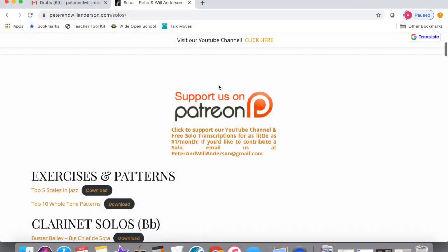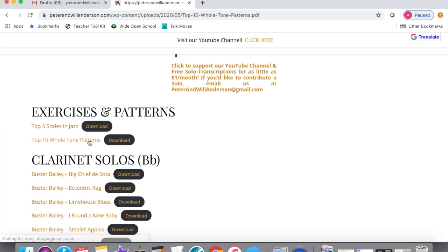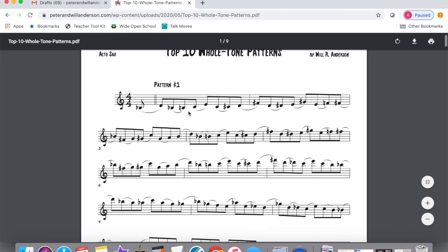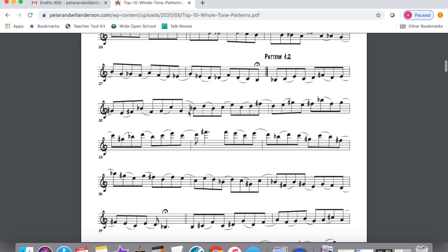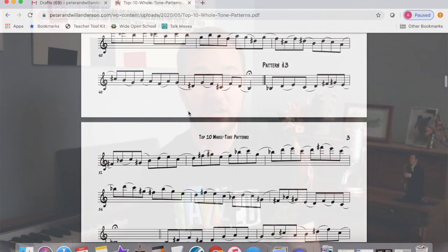So as you can see, this one scale gives you a lot of mileage. Over the years I've found ten different whole tone patterns that are really fun and sound good in jazz. We're going to go through them one by one, and if you visit peterandwillanderson.com and go to the solos tab, it has all of these patterns written out for the full range of the saxophone.